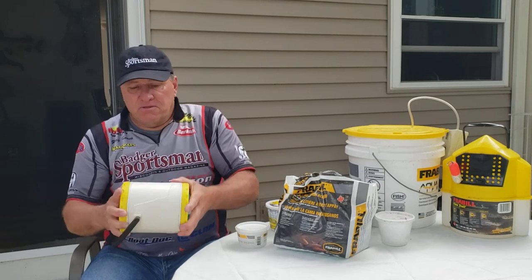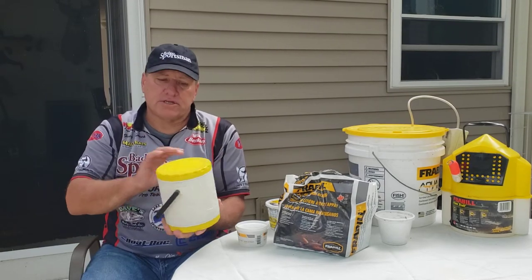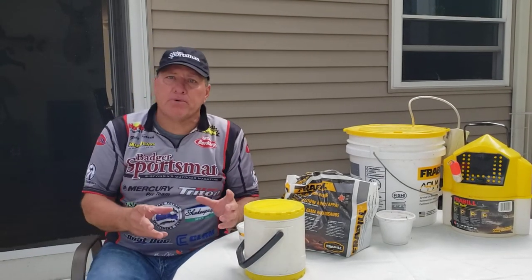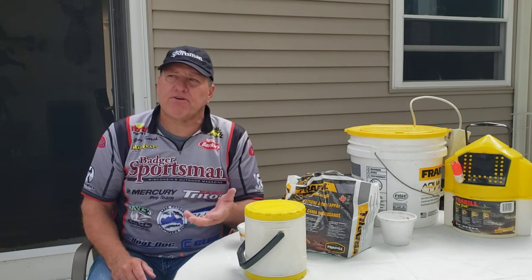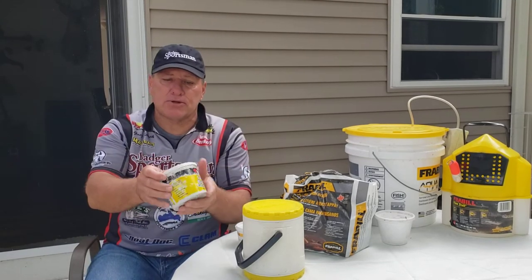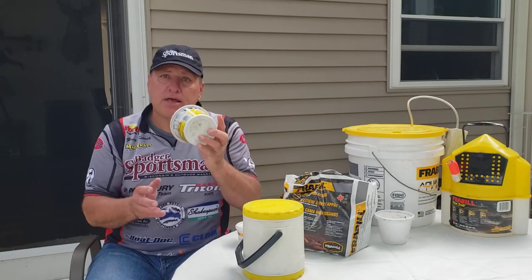In the summer months I can at least get a half day of coolness to my crawlers, but you can also put it in a cooler. When I pick up crawlers, most of the time they come in dirt in a very fragile container. What I will do is move them to a more stable container — this is a butter container. There are many different containers you could use.